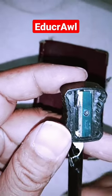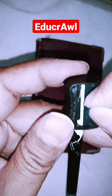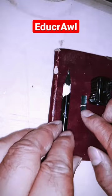This is how a sharpener works. These are the parts of the sharpener.